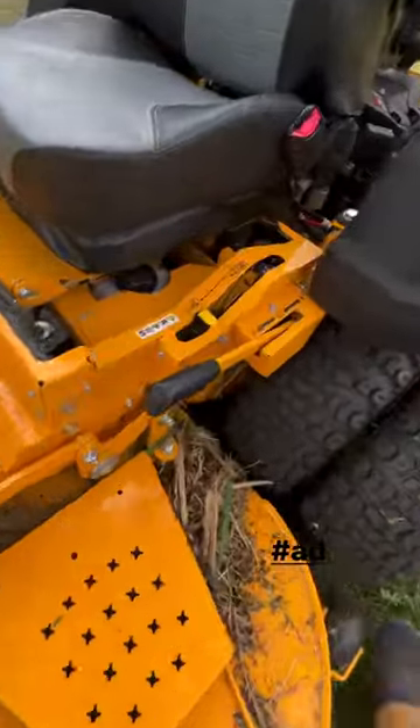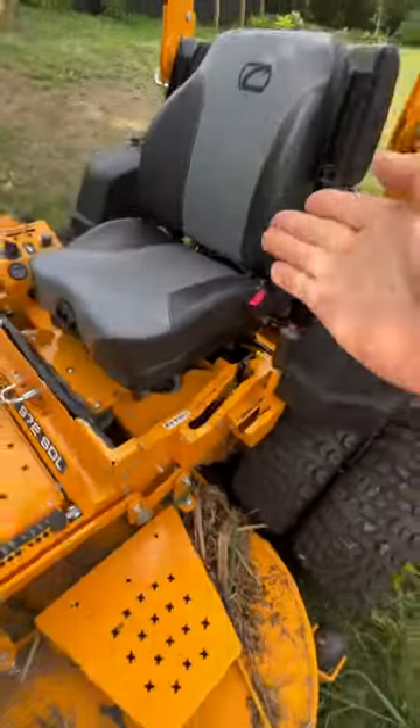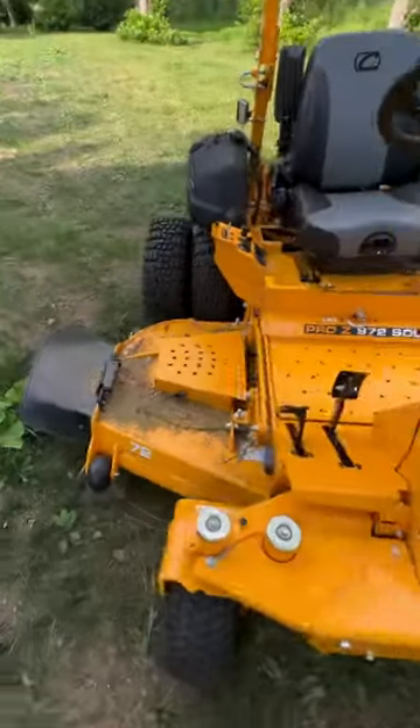You can dump your hydros right here from the operator seat, so if you ever need to, you don't have to crawl under and get in the mud.